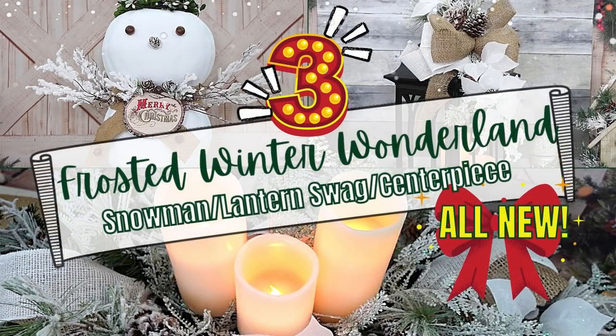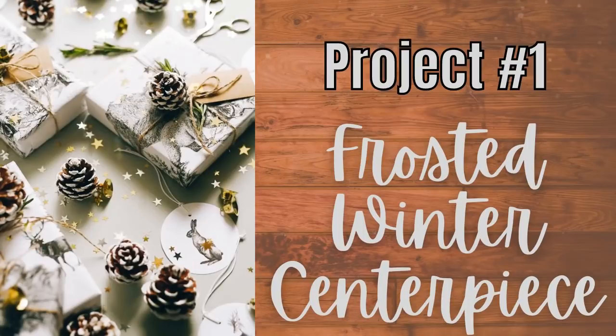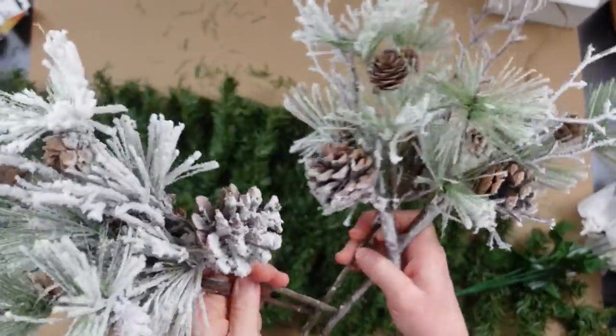Today I have three frosted winter wonderland DIYs. Keep watching! I'm Brandi and this is Making It My Own DIYs. Project number one is a frosted winter centerpiece. We're going to start off with some frosty snowy picks.